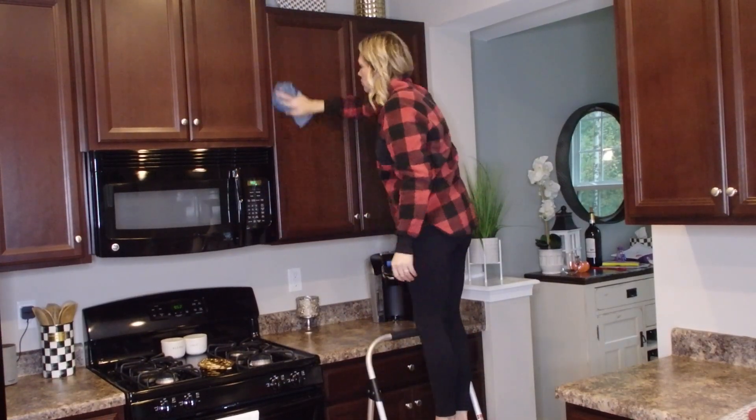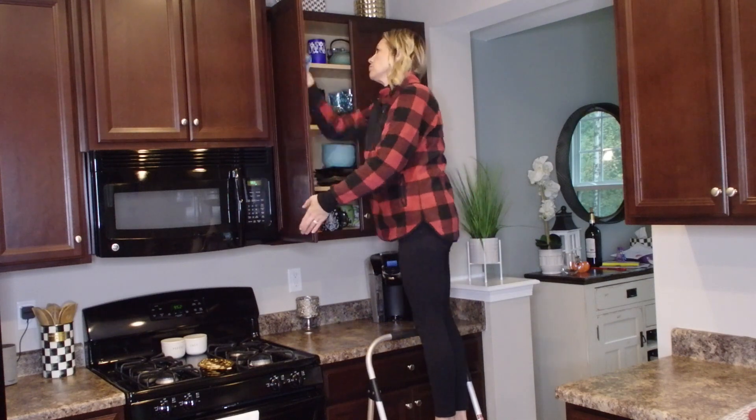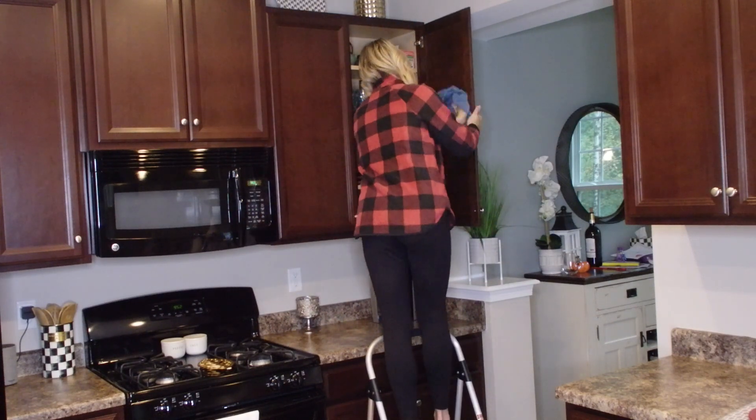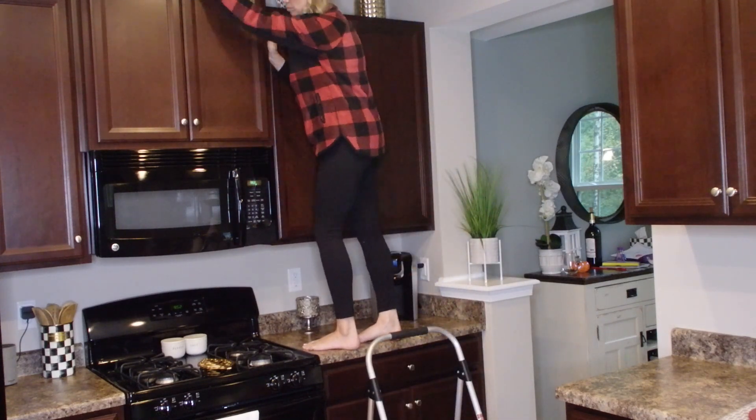Usually when I'm cleaning my kitchen, I start from top to bottom. When I'm doing my deep clean, I like to start near the top of my cabinets — that's where it's usually pretty dusty. So I start from the top and work my way down.